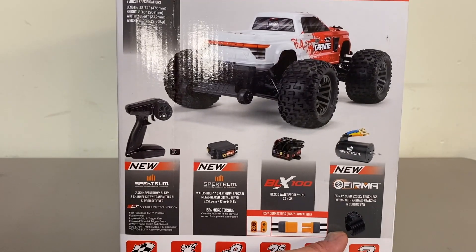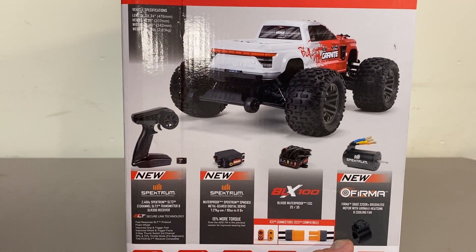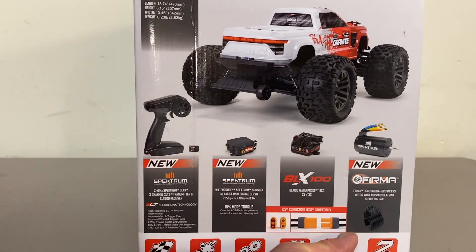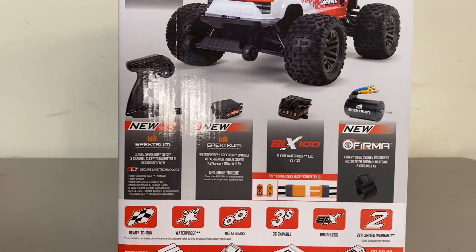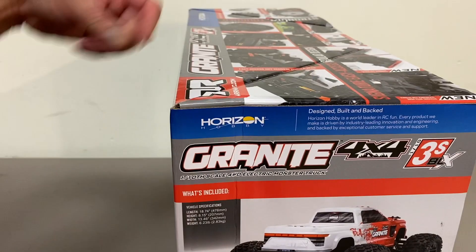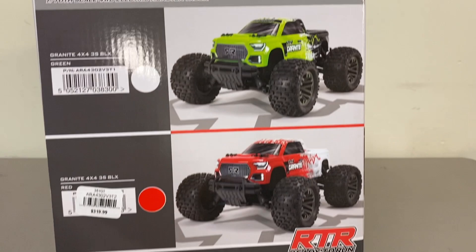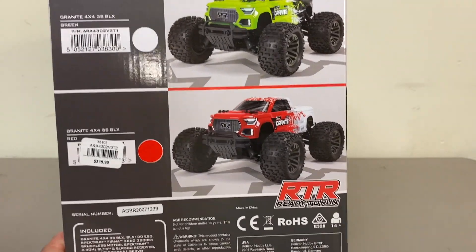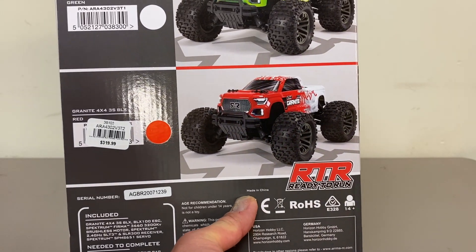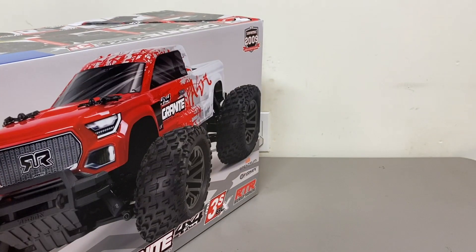Looks like the same ESC. And then the motor — they call it a Spectrum 3200kv 36x60 motor, although I think it's the same. It's got the same specs and everything; I think it's just rebranded as a Spectrum motor. It requires batteries and a charger — you will have to supply your own LiPo of course. Comes in two different colors, green and red. You can probably guess what color I got. And last thing, it is made in China as with all of the Armas. That's pretty much what's on the box, and we'll go ahead and pop this thing open.